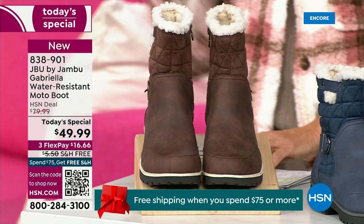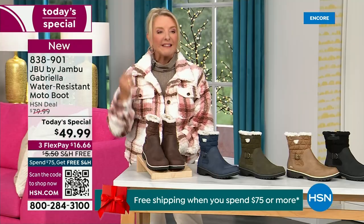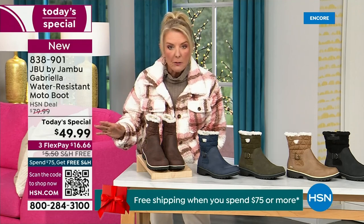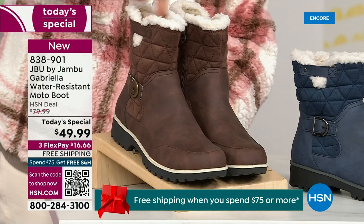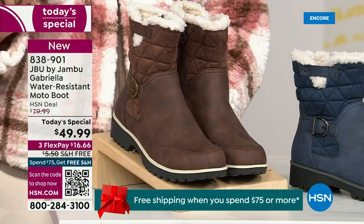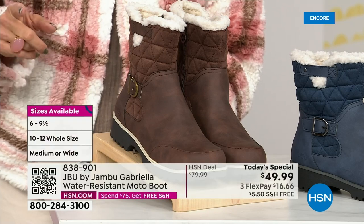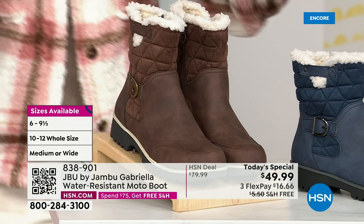We actually have two shaft sizes. If your calf is a little more athletic, you want to go for the wide leg opening. I'm wearing the medium leg opening, which is unheard of when it comes to boots. We have two different circumference sizing — medium or wide width. And the icing on the cake: we go size six, six and a half, whole half sizes up to 10, 11, and 12. We even have the foot size in medium and wide width.